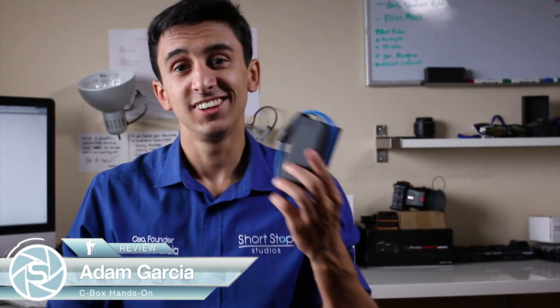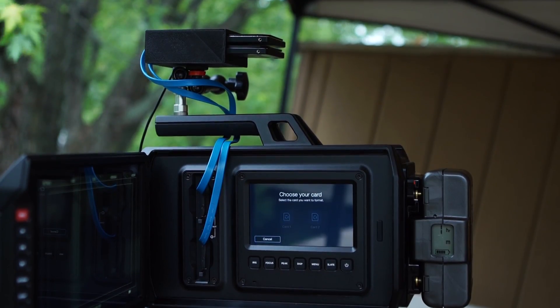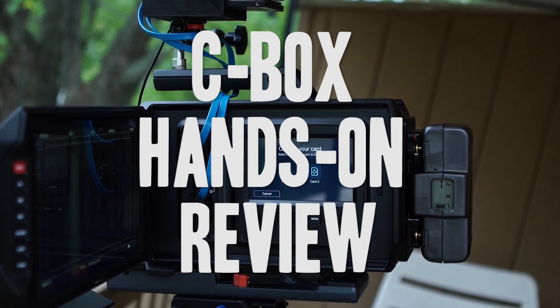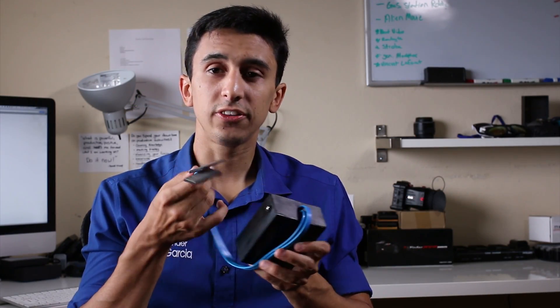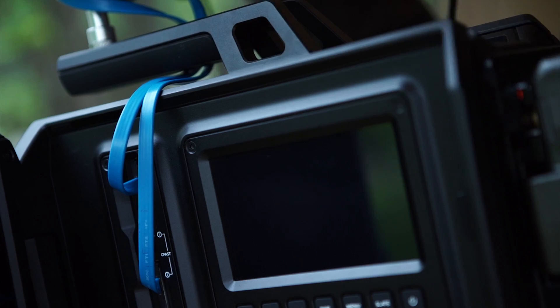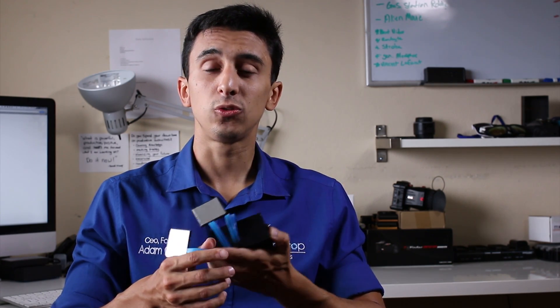Adam Garcia here with Shortstop Studios and I'm excited because today we are doing an exclusive hands-on review of the C-Box system. If you haven't heard about this nifty little device, it's a great device for saving some money on C-Fast systems such as the Ursa or Ursa Mini. What this brilliant little gadget does is it allows you to plug C-Fast card adapters into your C-Fast camera systems, which then send the information into a two-bay solid-state drive enclosure. Now you can use your professional line solid-state drives and record truly uncompressed footage over C-Fast media, giving you great transfer rates as well as a better price on your storage.